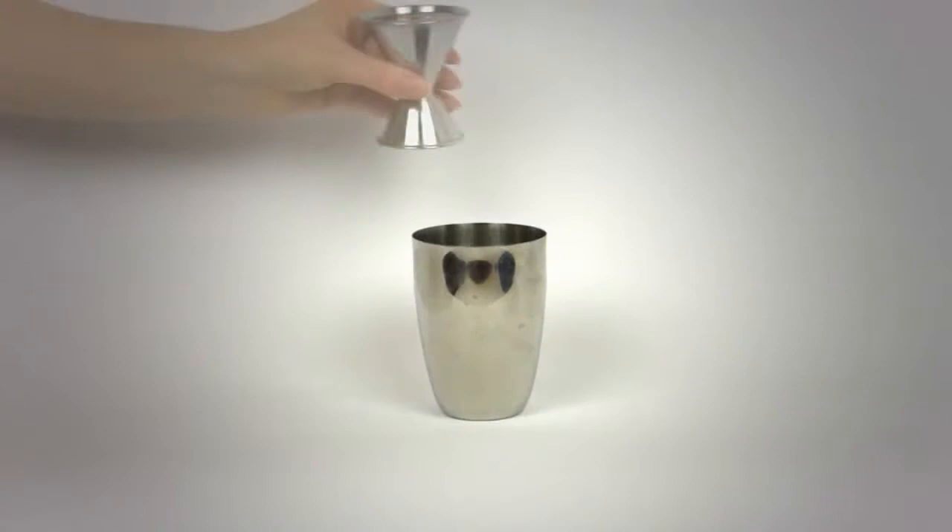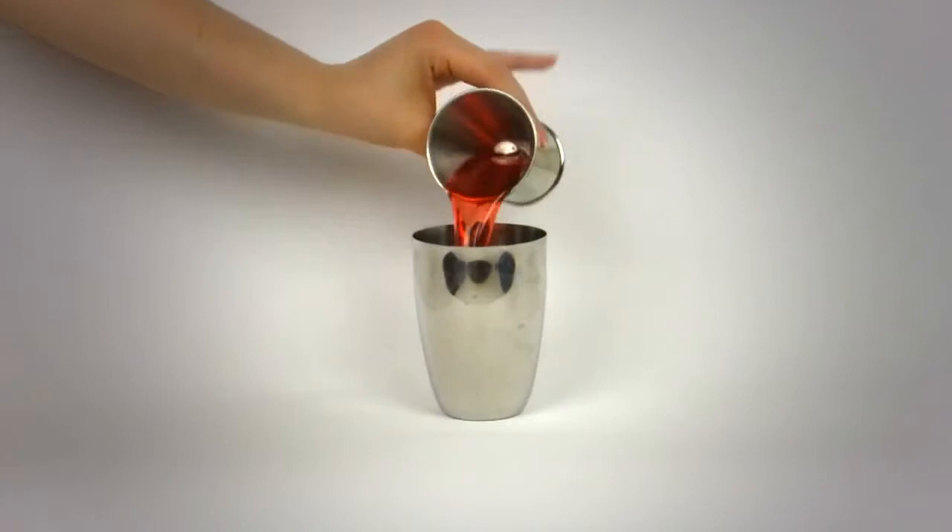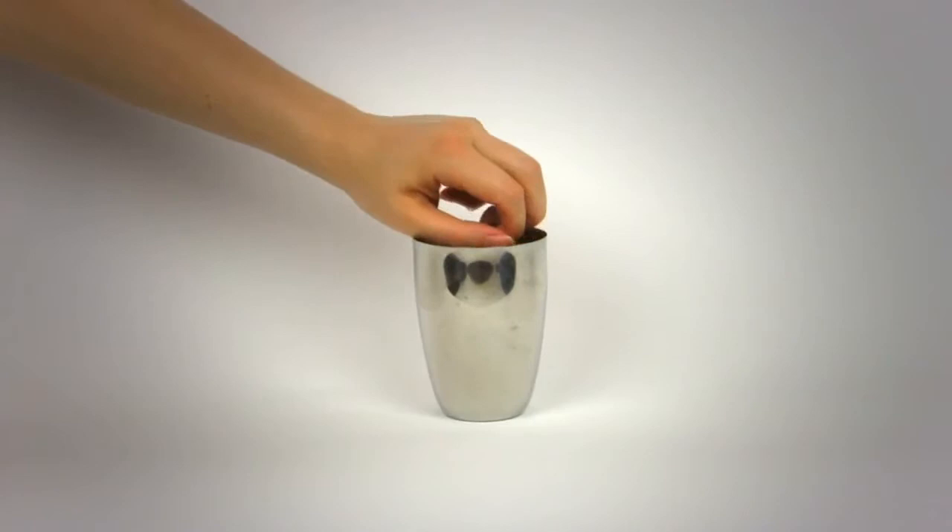To start, pour 2 ounces of gin, followed by 4 ounces of sloe gin. Next, add 1 teaspoon of fresh lemon juice.